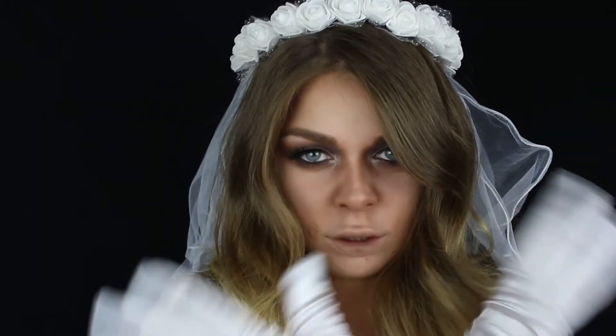To je bilo sve što se tiče ovog videa. Nadam se da ste uživali u ovoj jezivoj pustolovini. Meni se jako sviđa kako je ovo ispalo, nadam se da se i vama sviđa. Ako vam se svideo ovaj video, obavezno ga lajkujte i ne zaboravite da se pretplatite na moj kanal. Vidimo se u sledećem videu. Ćao!